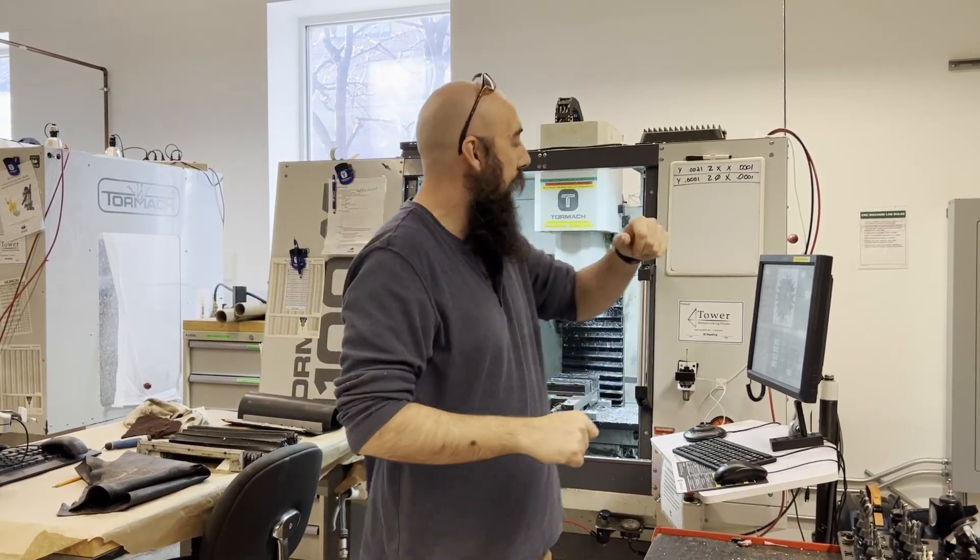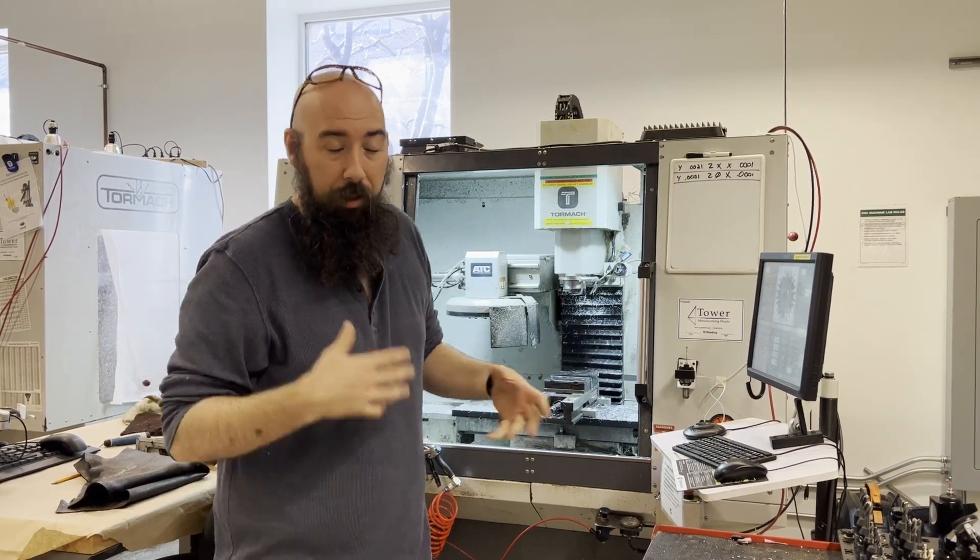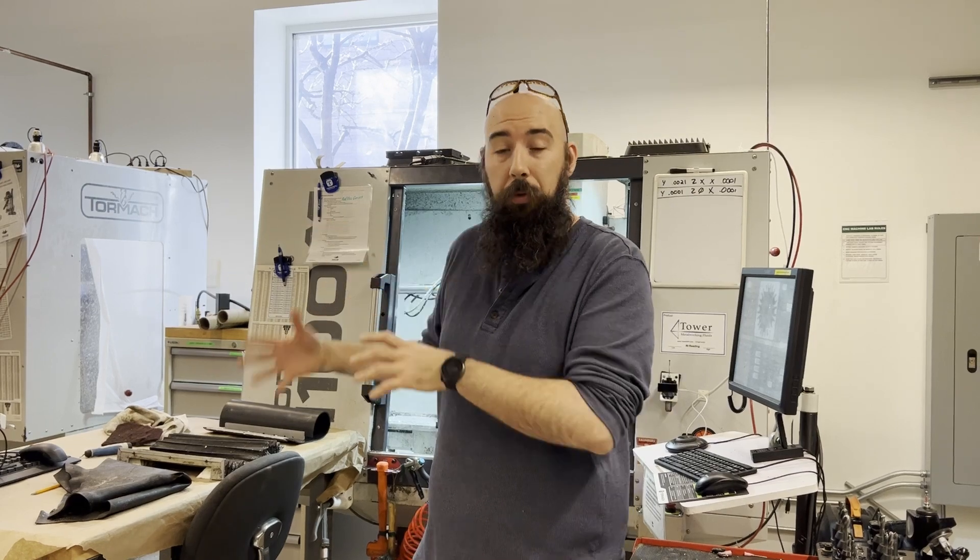Hello and welcome back to another episode of mHub Inside. Today we're going to talk about a project I've been working on for the Tormach — making it easier for members to clean up after themselves, ensuring chip evacuation is easier, and some of the things we've done to improve this process.